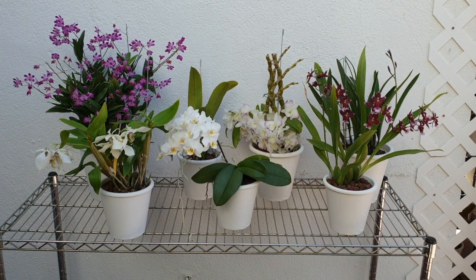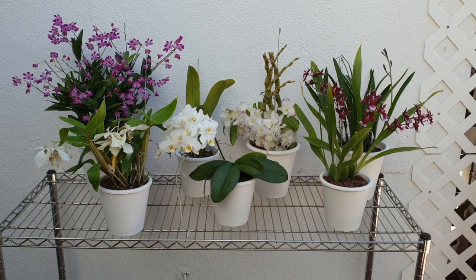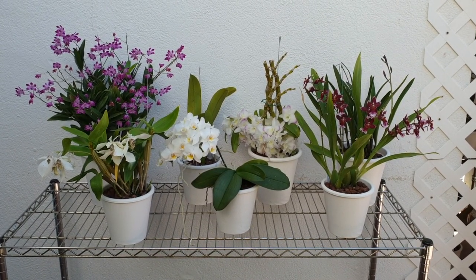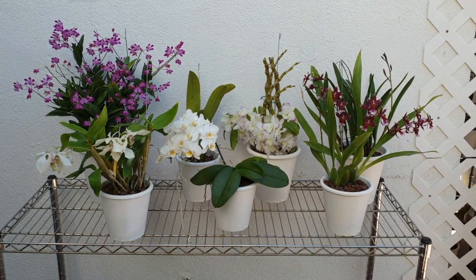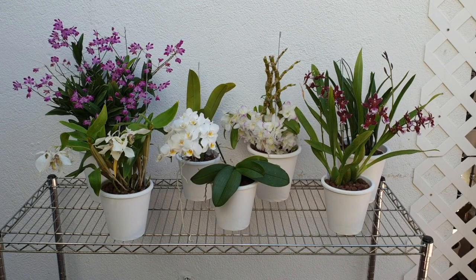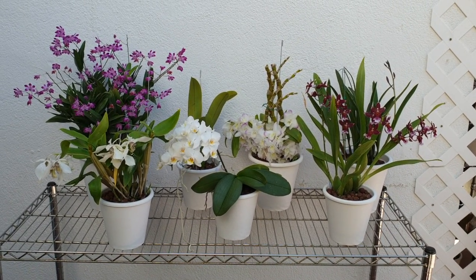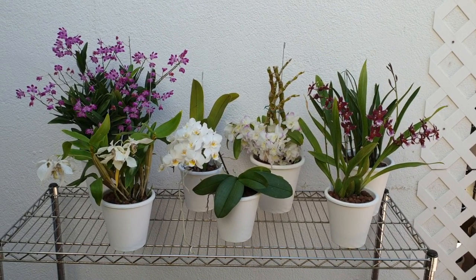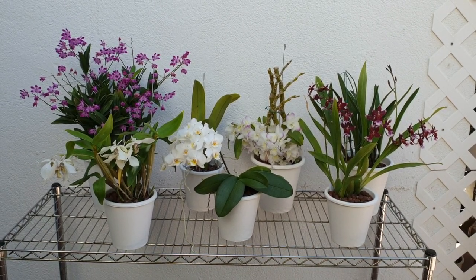If you're already an avid orchid grower, thank you very much for watching. Let's see if you have any additional suggestions for beginners watching this video — put them in the comments below. I'm only targeting orchids that are easy to find, not from online nurseries, but the ones you see regularly when you're out doing your shopping.